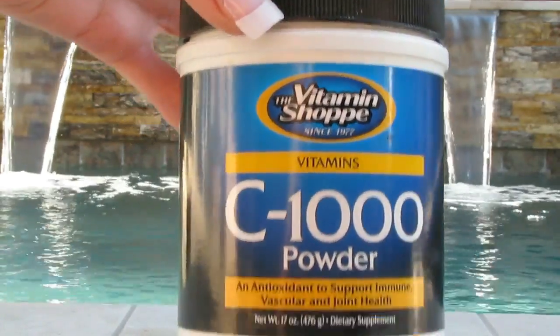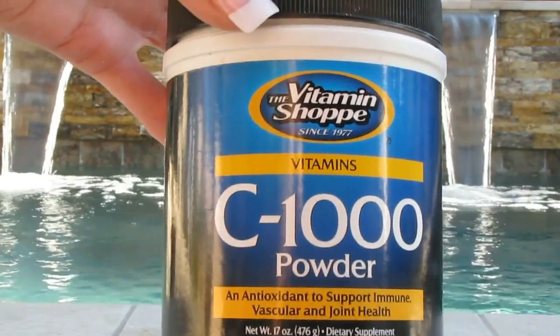I go to my vitamin shop health food store and I buy this vitamin C powder. If you want to make up quite a bit, you would have to do it in a tinted glass jar and keep it in the fridge, and if you want it thicker you need to add glycerin. I don't bother with that. I simply take the vitamin C powder and add distilled water.